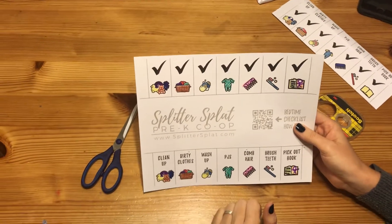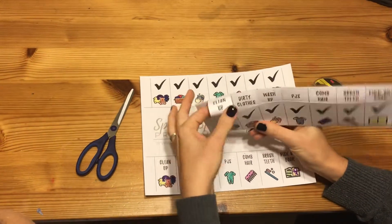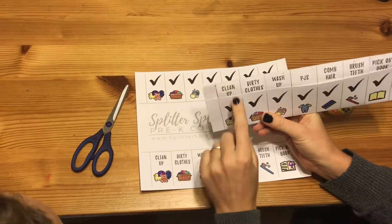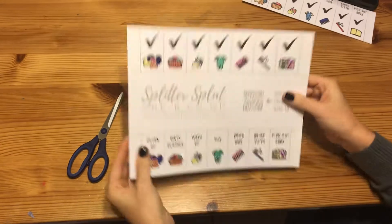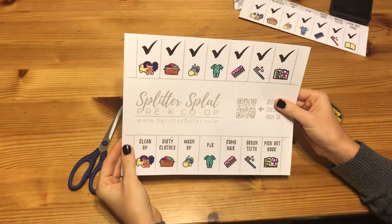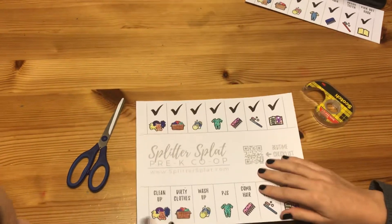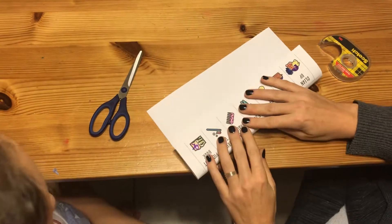So now we're going to show you how to actually make one of these checklists. Here's kind of the final product — you can see there's these little tabs, and when the activity is done, you just tuck it in and it's checked off. So we've printed this thing out right here. The very first thing we're going to do is fold along this line here — see where the words are? So let's fold that real quick.